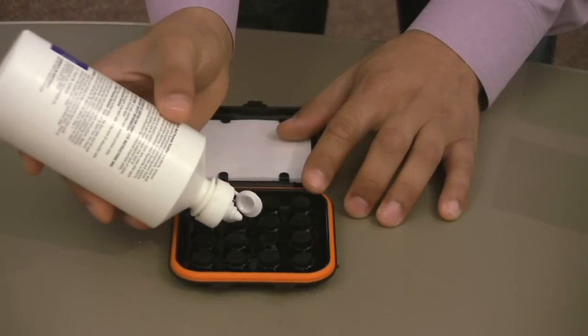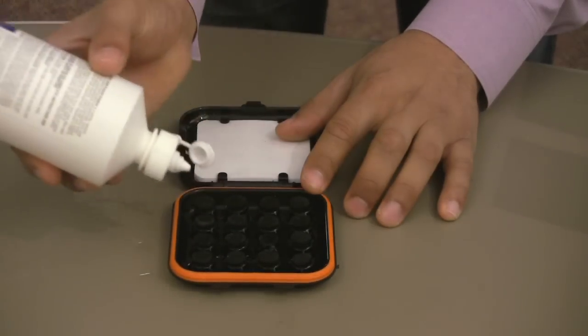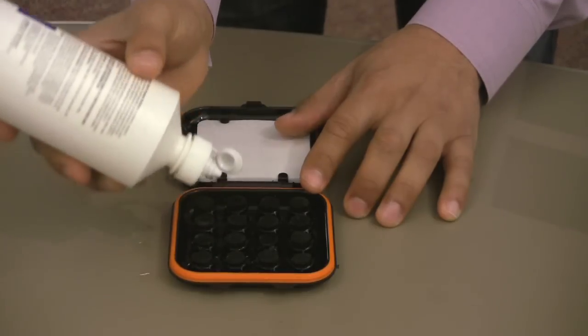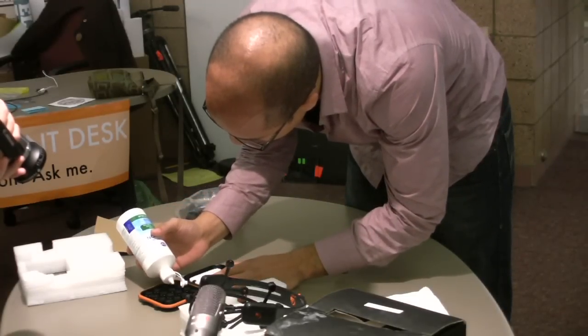The first drop kind of disappears. And then after that, the next drop sits on top for a little while. And when it sits on top, that means it's super saturated, I guess you could say. And that means that you don't need any more.